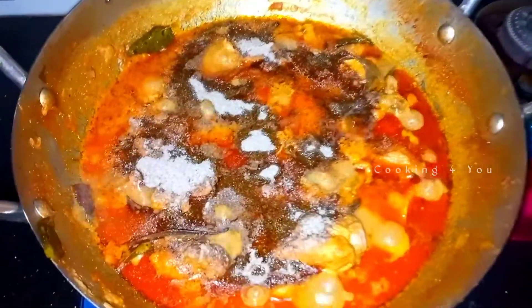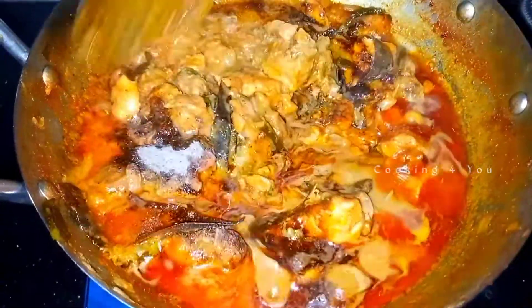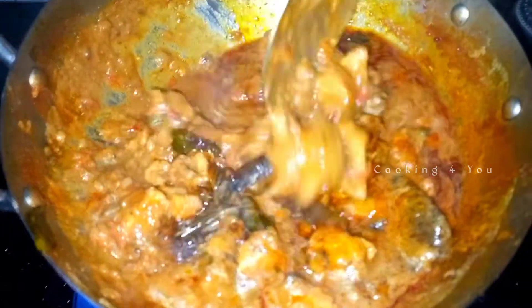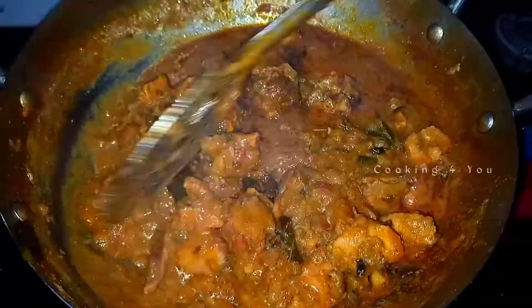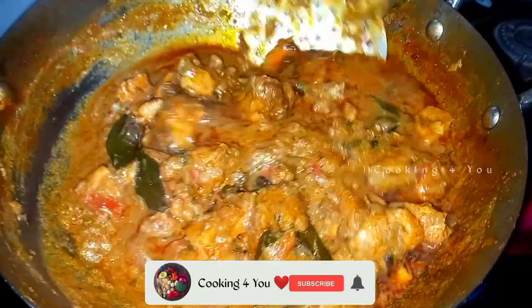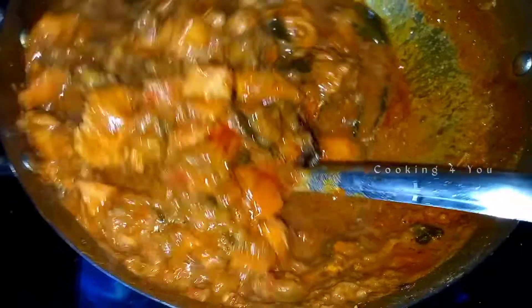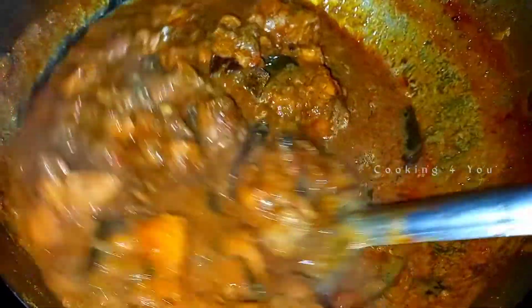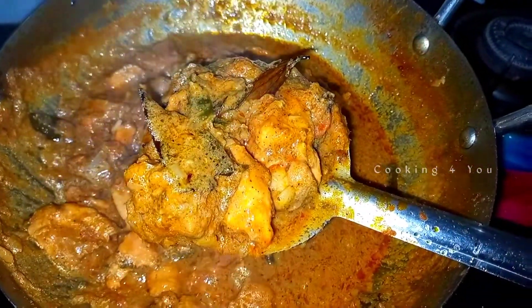Add 3 teaspoons of pepper. After the chicken is finished, we have a good taste and a good consistency. If you have a thick consistency, you can add some sauce. This is the combination of the chicken gravy. If you like this video please like, share and subscribe. Thanks for watching!